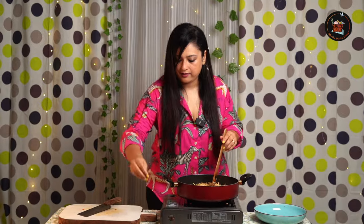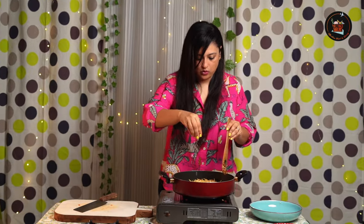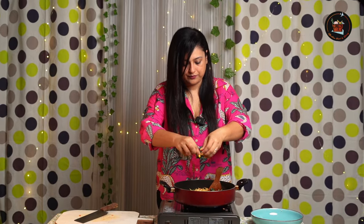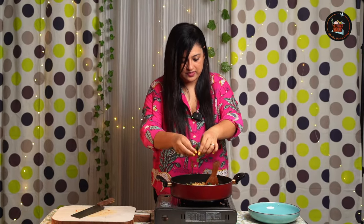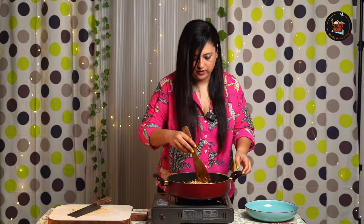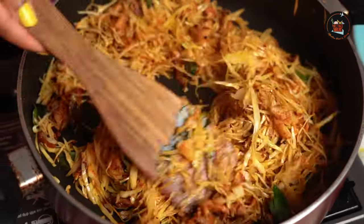I'm going to add salt and some curry leaves. Always stir your curry leaves so that the flavor is infused into the dish. Our dish is ready!